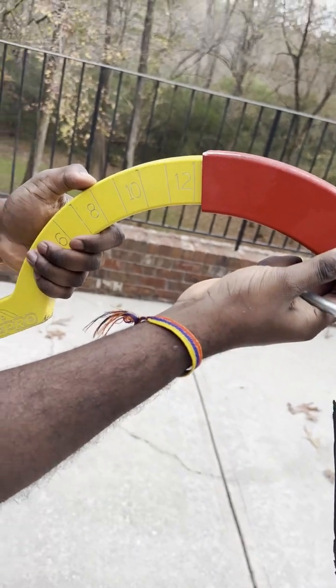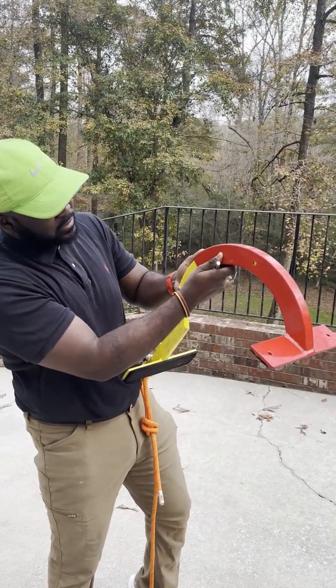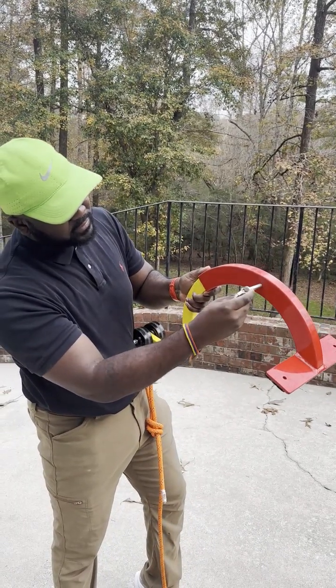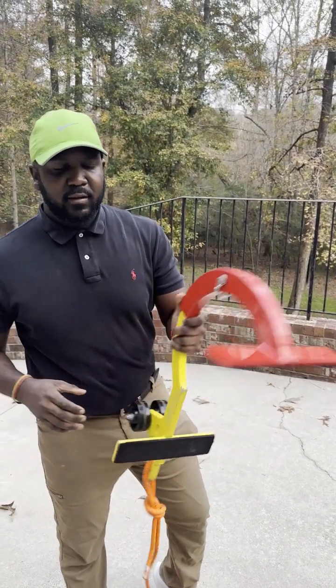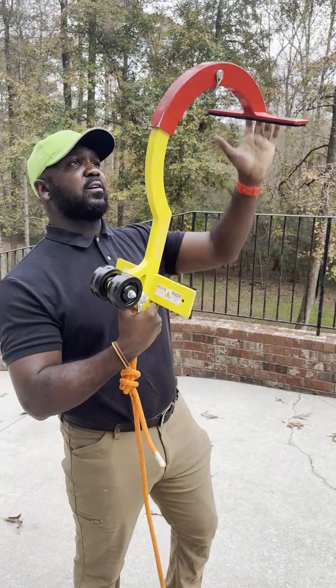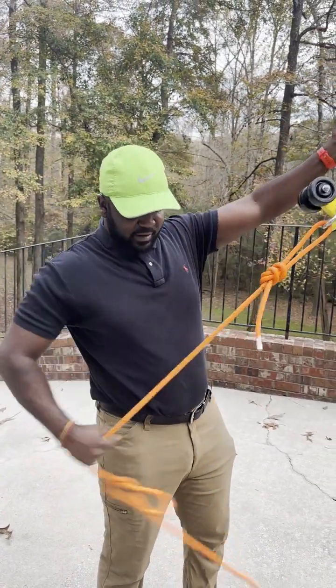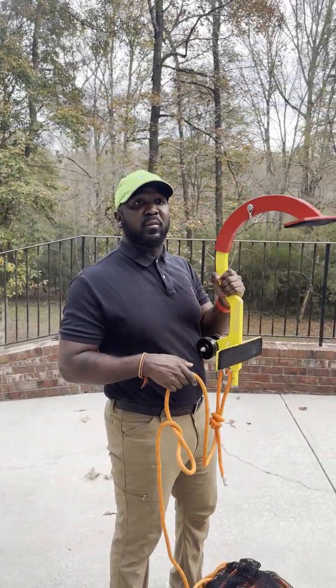If you release this and pull it out, you can increase the pitch setting. So that's eight, that's ten, that's twelve — it doesn't go further than twelve. So if I want to go on a 10-pitch, I'll put it there, the hole shows right here, put this in, lock it, and I'm good to go. This curve will hop on top of the ridge and then I lock myself into the equipment.